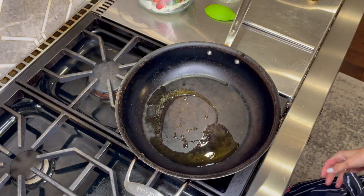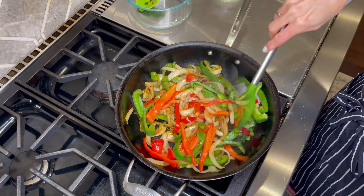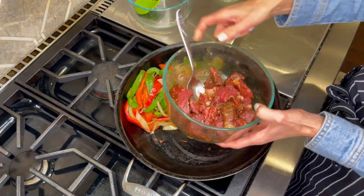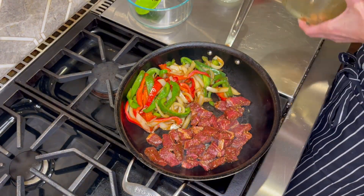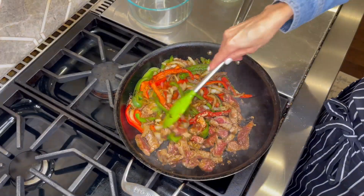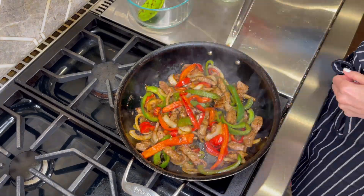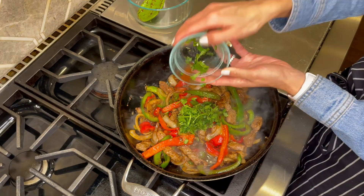Heat one tablespoon of olive oil in a large skillet over medium heat. Add in onions and peppers and cook until starting to soften. Push your vegetables to one side and add in your steak and the remaining packet of fajita seasoning. Cook for four to five minutes to desired doneness. Add in lime juice and cilantro, stir to combine, and remove from heat.